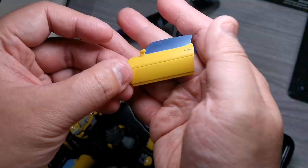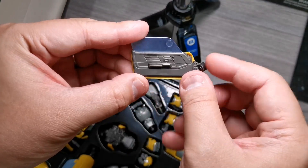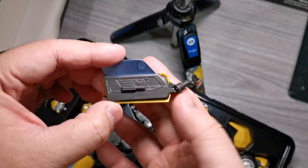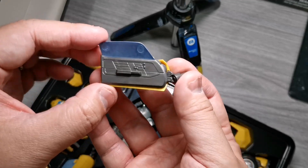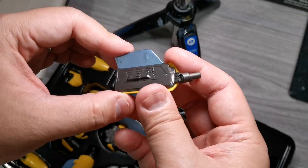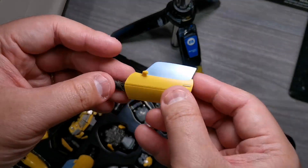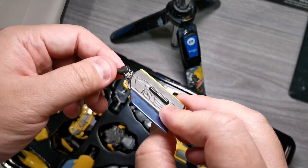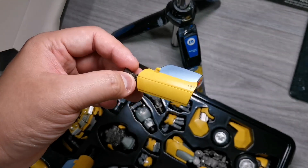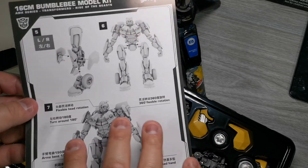Tinan nyo yung parts ng model kit nya — grabe, ang ganda. Ganda nung pagka-yellow din, silver. Tapos sa loob, meron pang details. Yung knobs, yung doors — articulated. But ah, hindi articulated — ingat lang kayo sa mga gantong klaseng parts, kasi yung ibang parts hindi naman articulated. Katulad nito, hindi naman din nag-turn, kaya huwag nyo na lang pilitin. Sundan natin yung manual, tapos i-assemble na natin to.